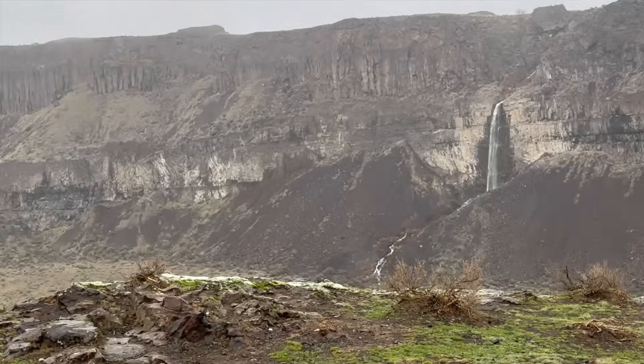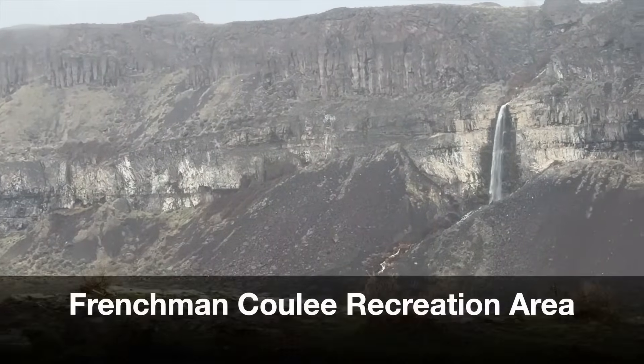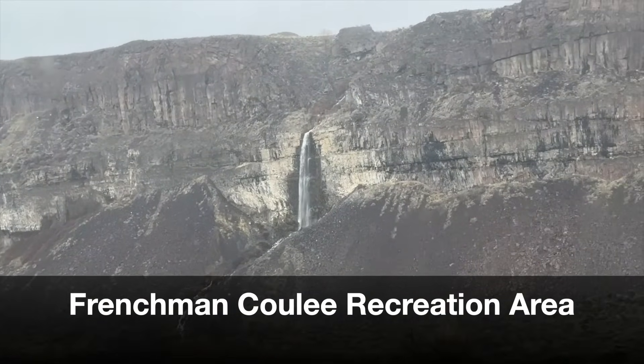Good morning. I'm currently camped in the Frenchman Coulee area of Central Washington.